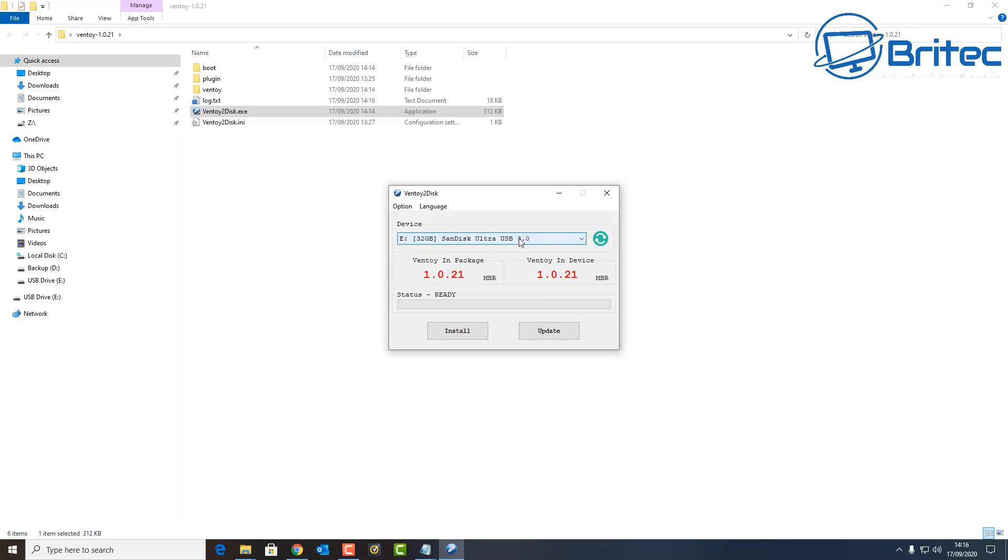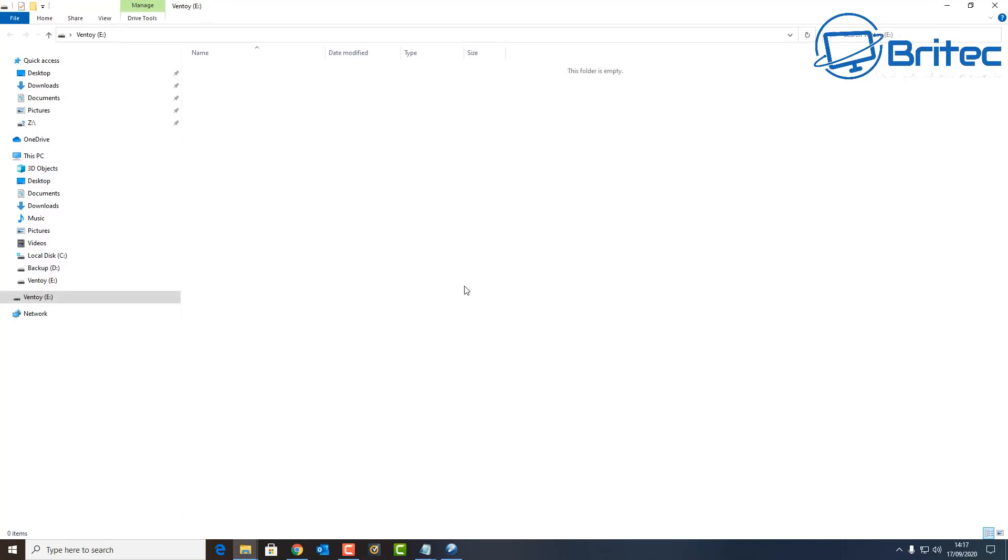This little box will pop up. All you need to do is make sure the device is selected, then click Install. It will warn you that the drive is going to be formatted — say yes. It will double-check just to make sure everything is okay; click yes again, and it will start to install Ventoy onto that USB flash drive. It will open up and look blank.